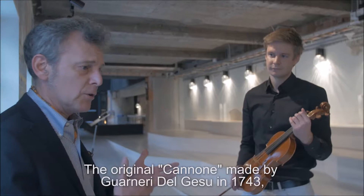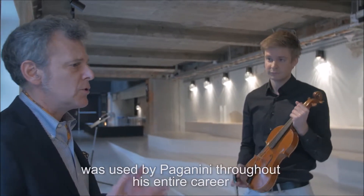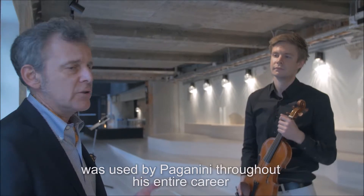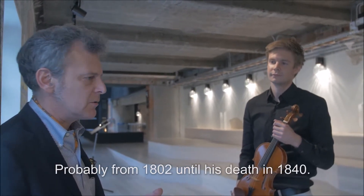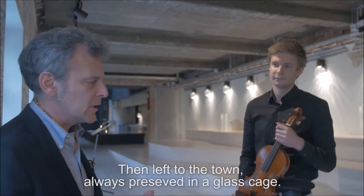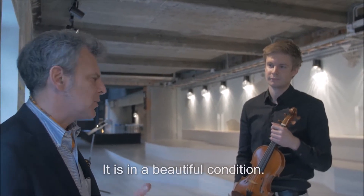This violin — the original Cannone, made by Guarneri del Gesù in 1743 — was used by Paganini for his entire career, probably from 1802 up to his death in 1840. It then left the town and has always been preserved in a glass case in beautiful condition.